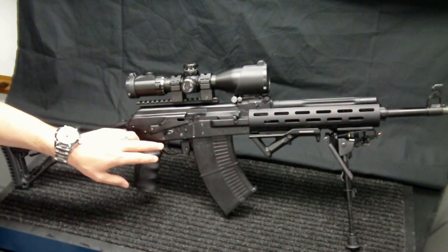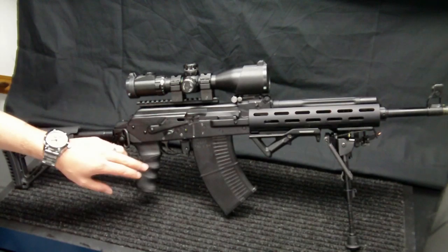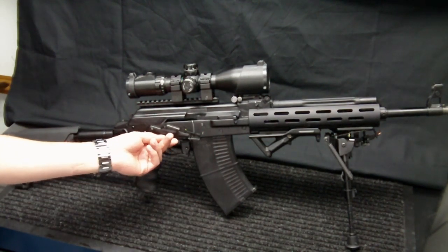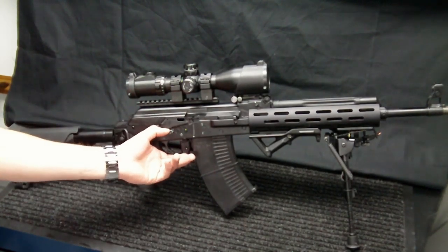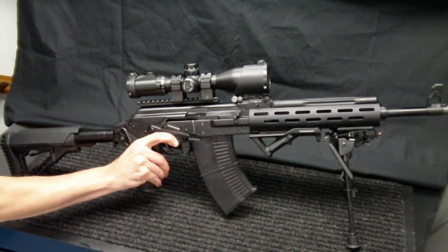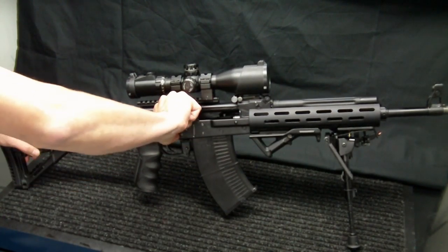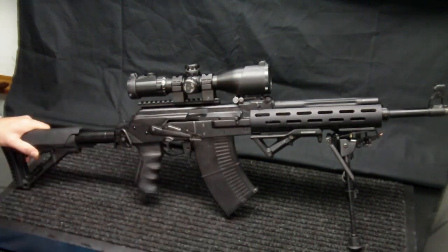On the internals — you can't really see — I have a Dinzeg Arms TAPCO G2 modified fire control group. Dinzeg Arms did an excellent job on that; it makes a really clean, crisp trigger pull. I also have the Mike Krebs enhanced safety selector. It has a bolt hold-open feature and a couple of additional areas on the selector to allow you to operate it with just one finger. It's still a bit tight, but it definitely functions well and holds the bolt open really well.